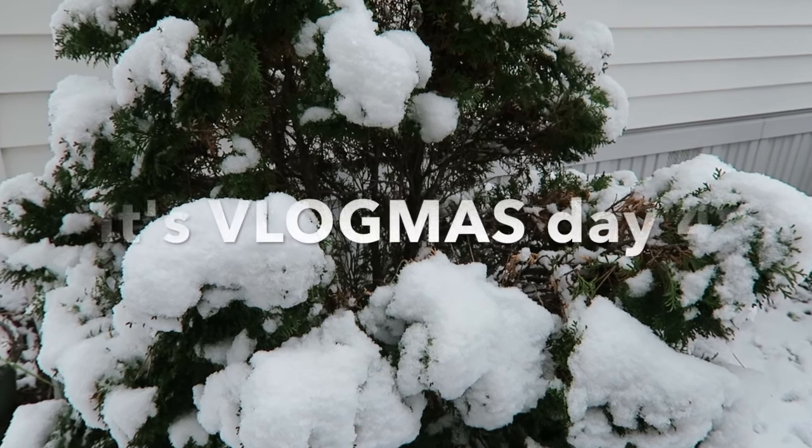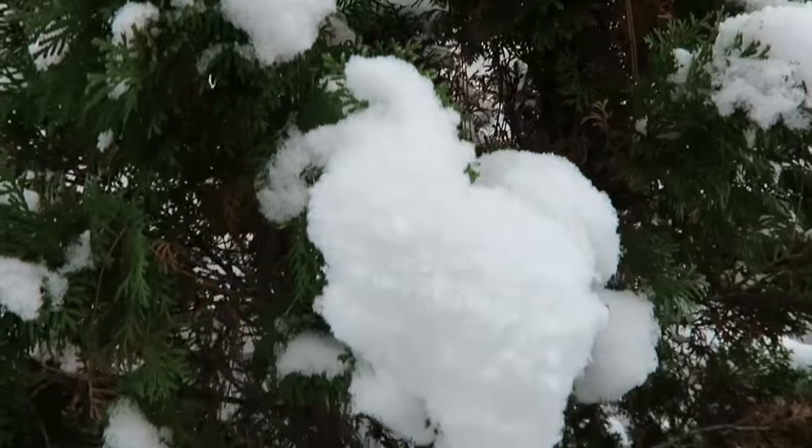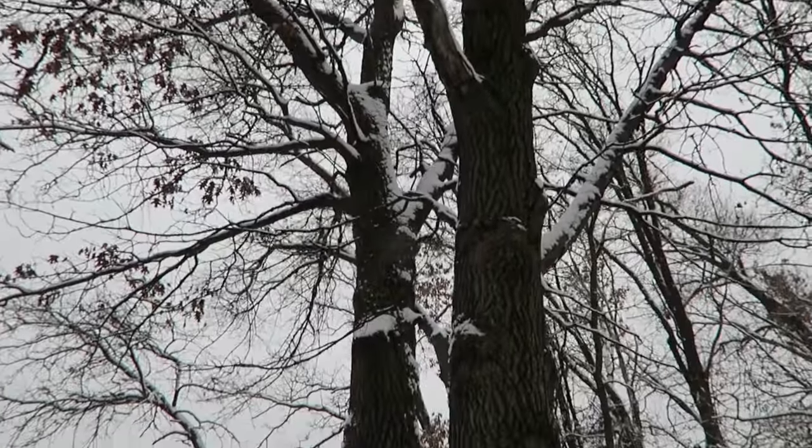Good morning and welcome to vlogmas day three. See all this white stuff? Not a fan. Can you guys see all this white crap? It's snow!